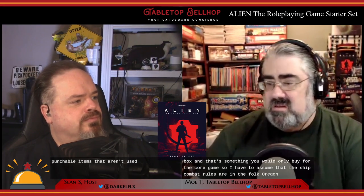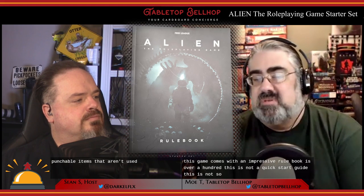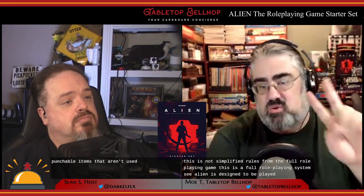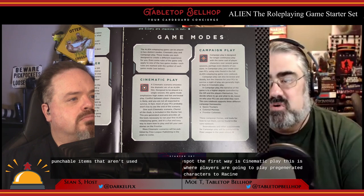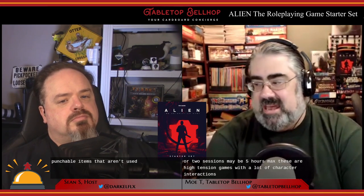Now for the meat: the rule book. This is over 100 pages and is not a quick-start guide or simplified rules — this is a full role-playing system. Alien is designed to be played two ways. The first is cinematic play, where players play pre-generated characters through a single story, possibly in a single session — maybe five hours max. These are high-tension games with lots of character interaction, interpersonal relationships, and characters working at odds to accomplish personal agendas, with high adventure and high lethality.